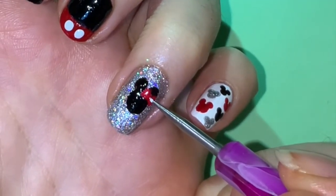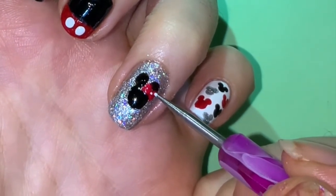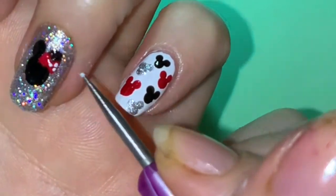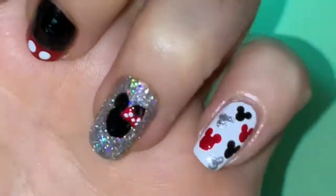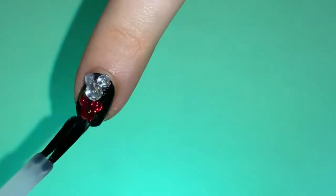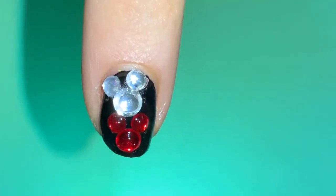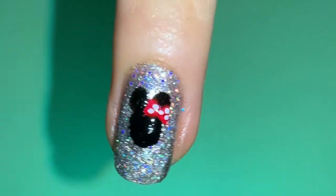Add a couple of white dots. Put a generous amount of top coat on all of your beautiful designs and admire all of your beautiful masterpieces.